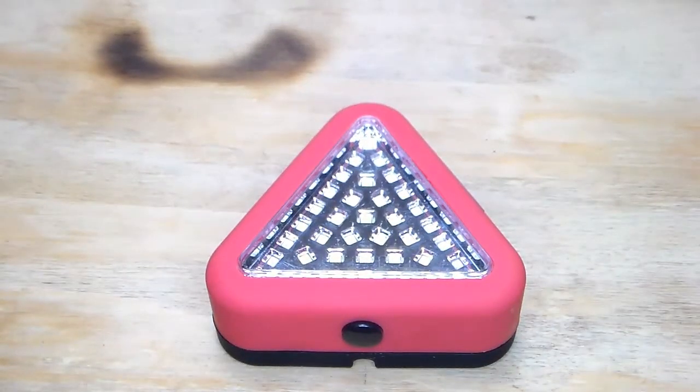What's going on everybody, we're back for another review today. We're going to be reviewing the Harbor Freight emergency triangle light, so stick around.